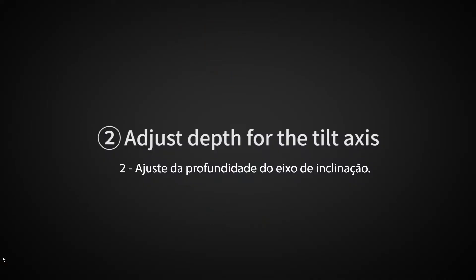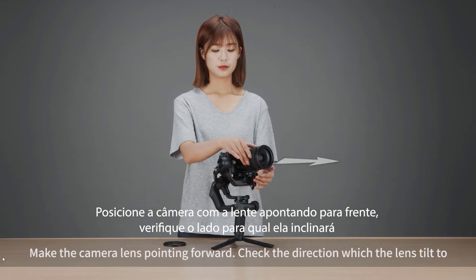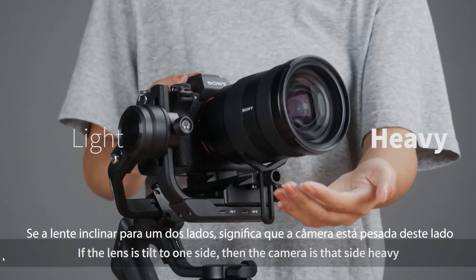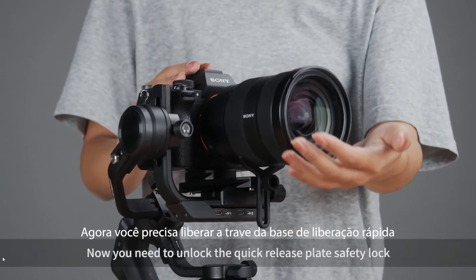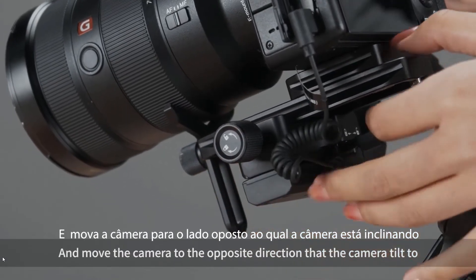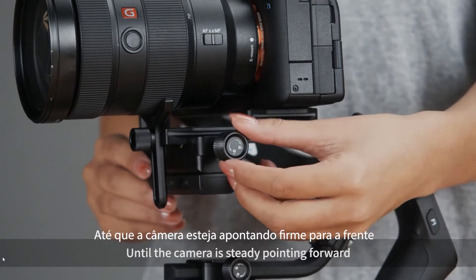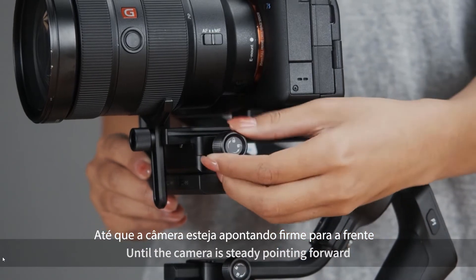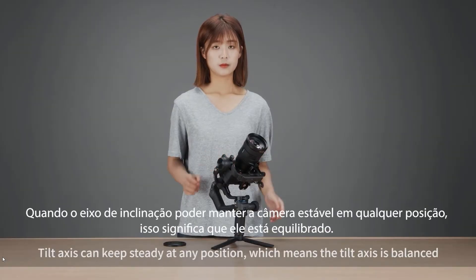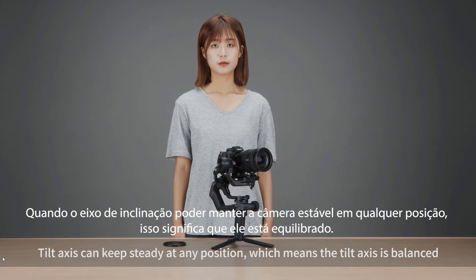Adjust depth for the tilt axis. Make the camera lens point forward and check the direction which the lens tilts to. If the lens tilts to one side, then the camera is heavy on that side. Unlock the quick release plate safety lock and move the camera to the opposite direction that it tilts to, until the camera is steady pointing forward, then lock the quick release plate safety lock. When the tilt axis can stay steady at any position, the tilt axis is balanced.